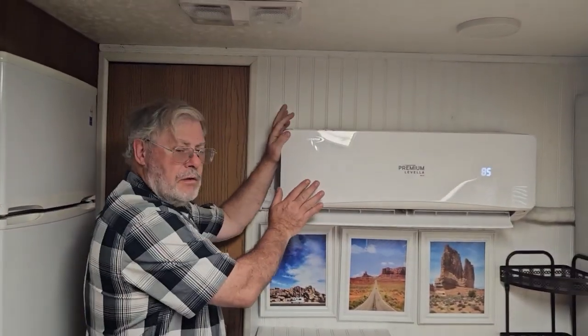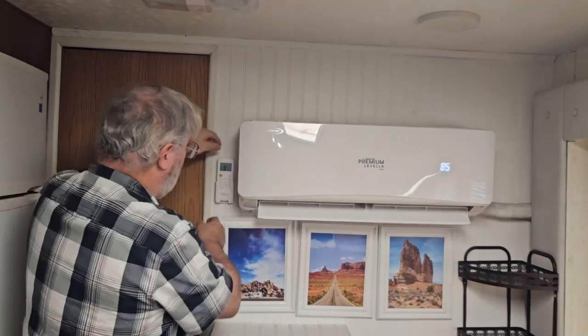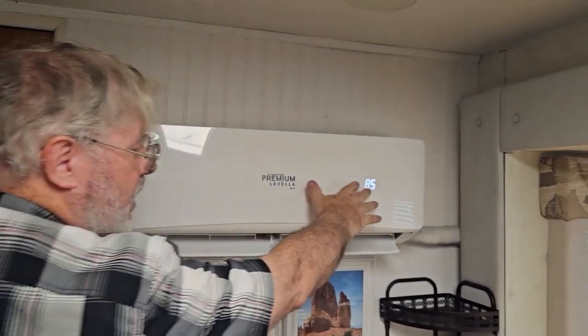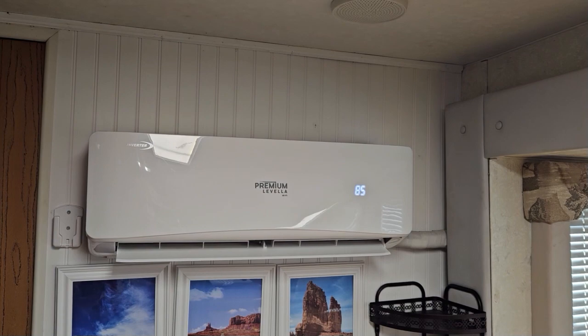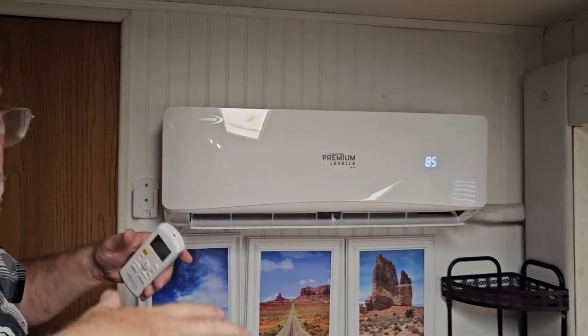Welcome to the Sandpiper. It's equipped with a premium air conditioner. All it does is cool. You have a remote control here. Right now it's set at 85, which means that if the temperature goes above 85 and it gets really warm, it's going to try and cool it back down to 85.